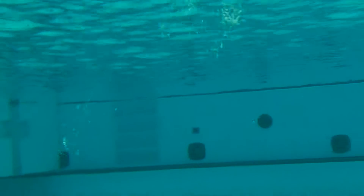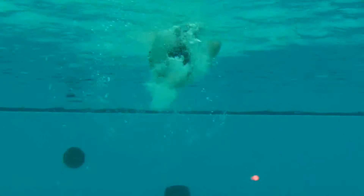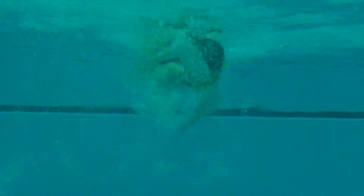Arm pulls, very nice. Always pull all the way through, down past the hip. And going away, you can see the ankles occasionally crossing — that's what I'm talking about, a crossover kick. I want to try to eliminate that.